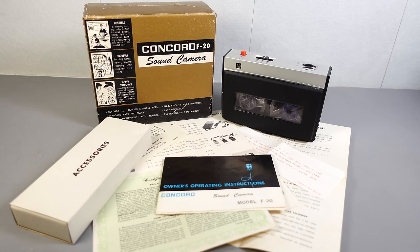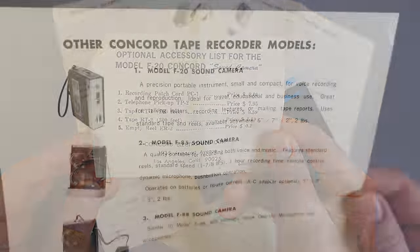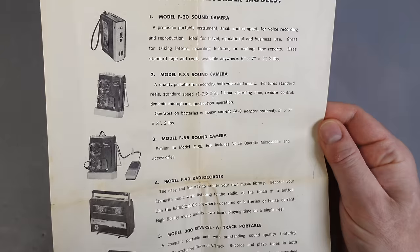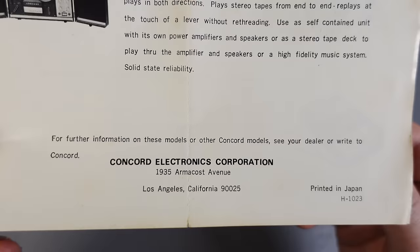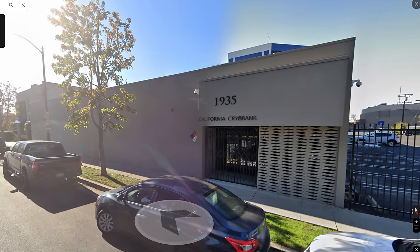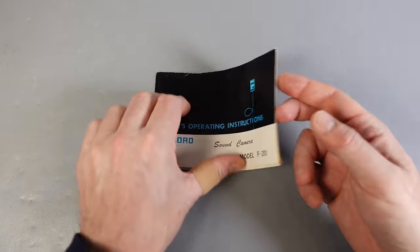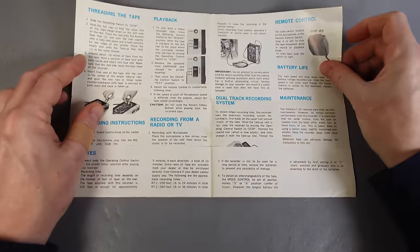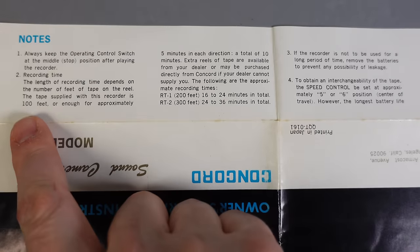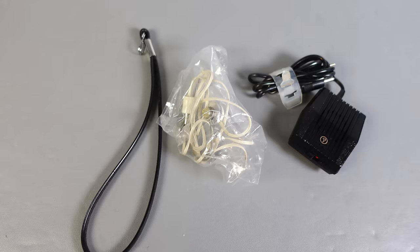Let's take a closer look at the machine itself. I'm fortunate to have the full set here, with the box and all the documentation. In amongst that we've got the 90-day warranty, some maintenance tips, details of a variety of accessories — a 300-foot tape reel would cost $1.19 — and a catalogue showing the full range of Concorde tape machines. The Concorde Corporation is shown as being at 1935 Armacost Avenue in Los Angeles. A look on Google Street View shows it was unused when the most recent image was taken, though its previous tenant was California Cryobank — not the kind of bank worth holding up for the customer's deposits.